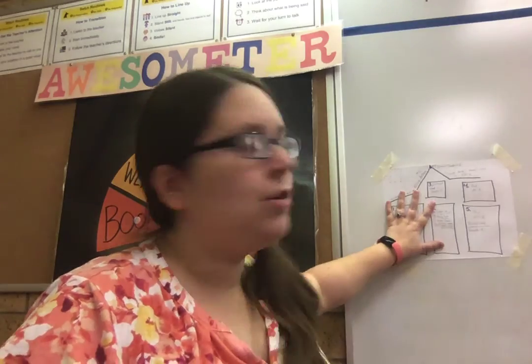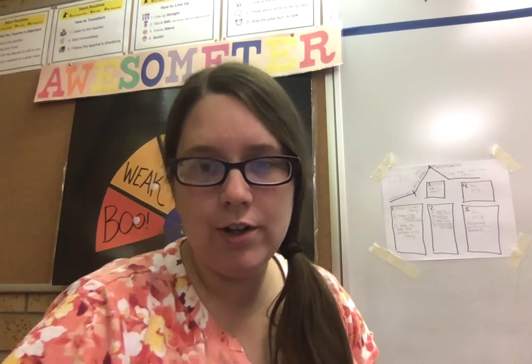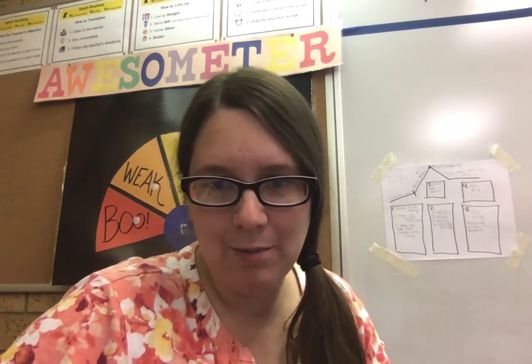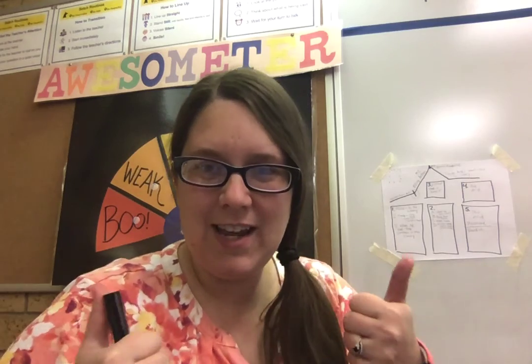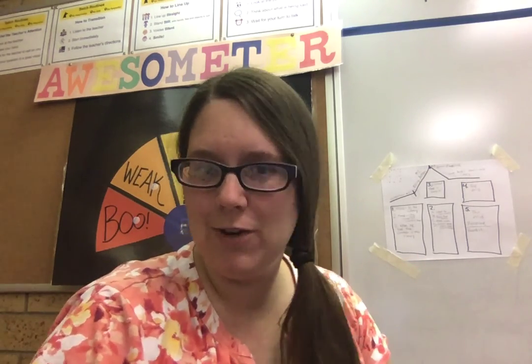Now that you know how to fill out this worksheet, go and do it for your story that you're going to tell. Because the more detailed and specific you can break down the story, the better you're going to be able to tell it. And we want to get your stories really awesome so we can put them in our fall storytelling festival.